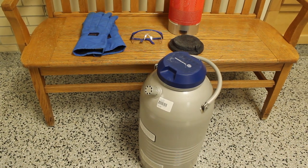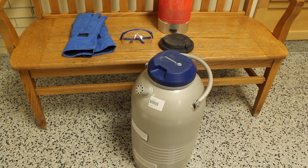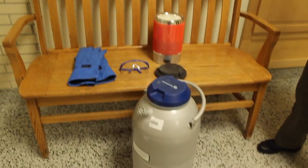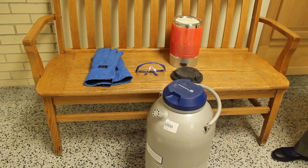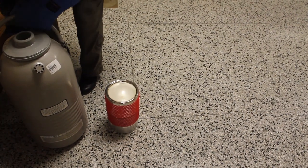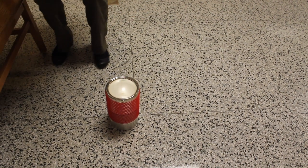Our liquid nitrogen is stored in this very large liquid nitrogen dewar at the bottom here with the blue cap. It allows it to stay stable for up to a week at a time. I have the gloves on and my eye protection on. I'm going to carefully lift and pour the liquid nitrogen into the smaller dewar.